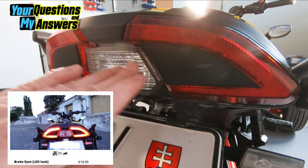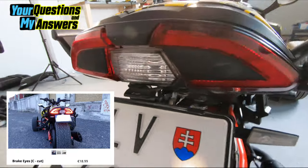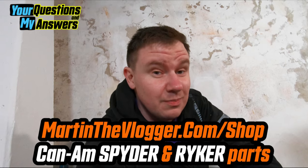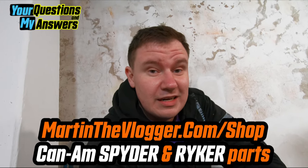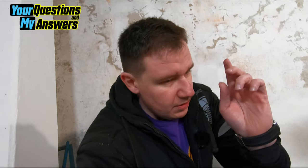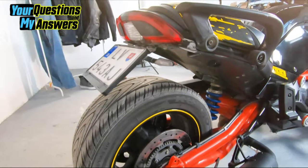By the way, these are the brake eyes — they're a little bit dirty — but brake eyes by MTV Manufacturing. You can get them in the largest European shop for Can-Am Spyder and Ryker aftermarket parts at MartinTheVlogger.com/shop. I'm working with Lamon, PPA Wheels, RLS Baharon, and MTV Manufacturing — my company.